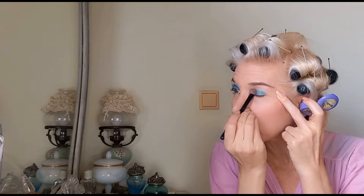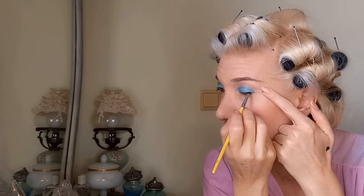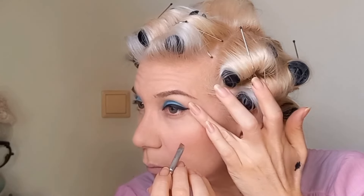Barbie wears a light blue eyeshadow, but I don't have one, so I'll be using this darker blue and applying a wash of white color on top to make it lighter. See the difference? Now I am blending the edges a little bit. For the eyeliner, I will be making the line quite thick with a very small wing to make my eyes look a little bit more round.